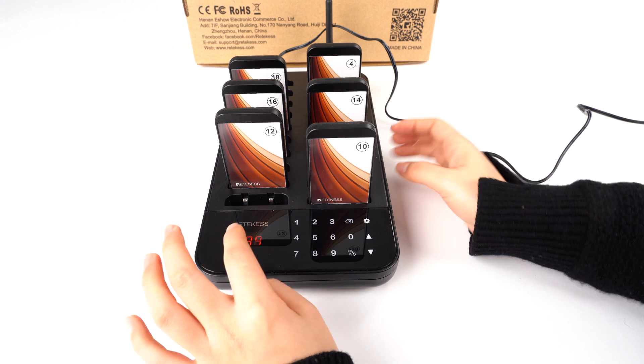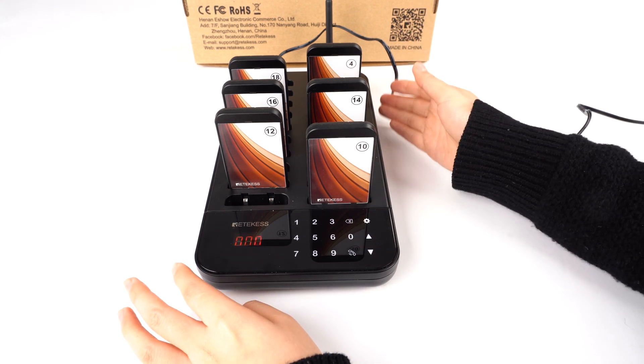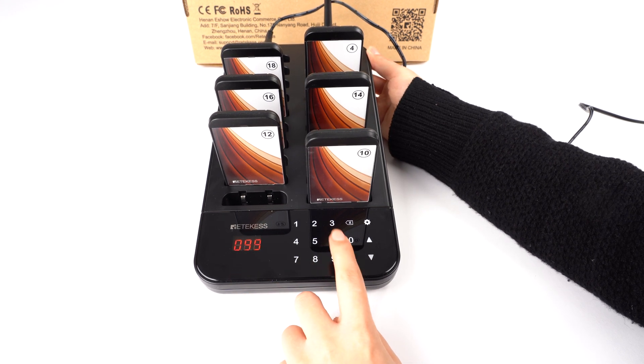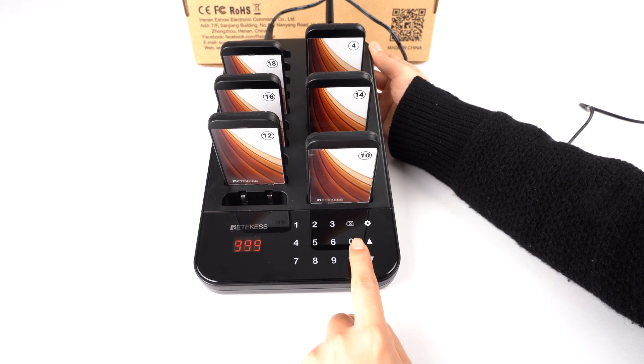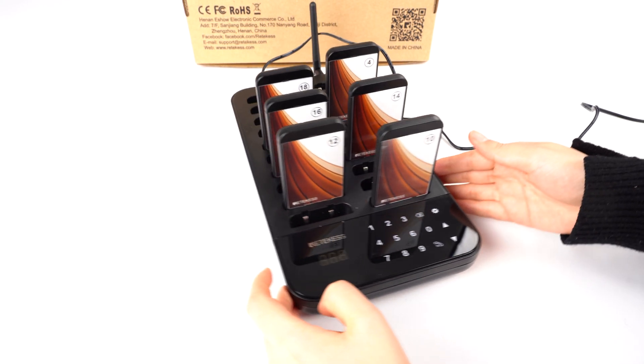Now let's show you how to turn off all the pagers at once. We need to go to the standby mode and press 999, then press call. You will hear a sound, which means it was successful.